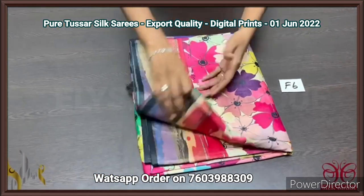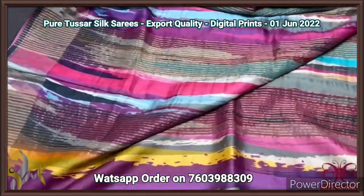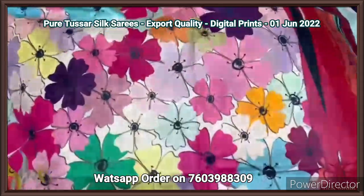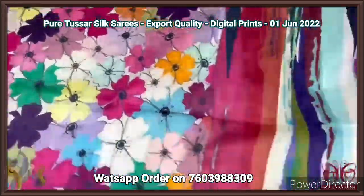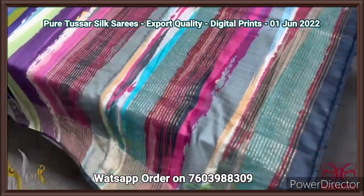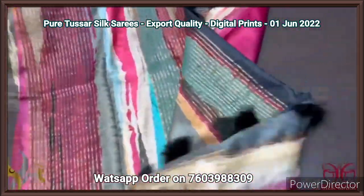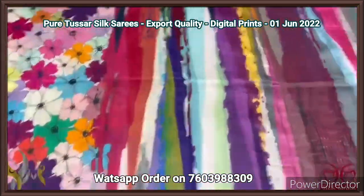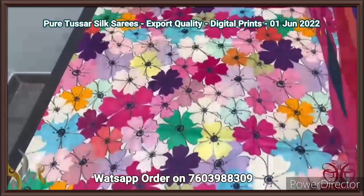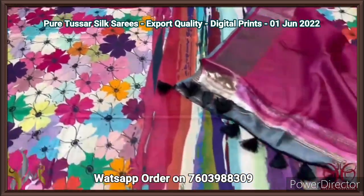Pure tassar silk saree, 4 ply export quality, finely processed tassar threads — very soft and beautiful textured one. All over digital printed concept-based sarees. Here we have a floral concept with multi-color — VIBGYOR, almost all colors are present in this particular saree. The pallu of the saree is multi-colored vertically, with very elegant modern design prints. We have a blouse piece in deep wine color. The pallu tassels are in black color, externally attached to the pallu. Very elegant one with all over multi-colored floral pattern — the borders have the same pallu type done horizontally, multi-colored portion. The saree comes with authentic silk mark.